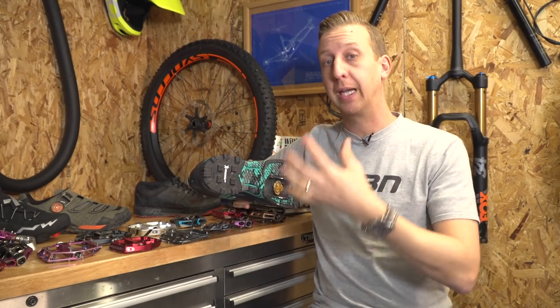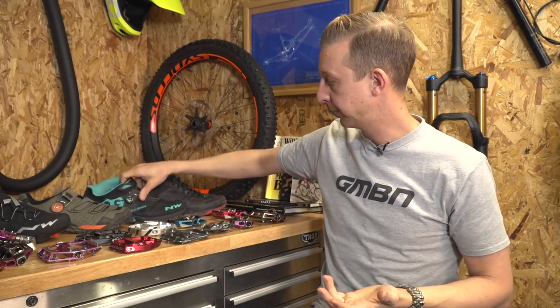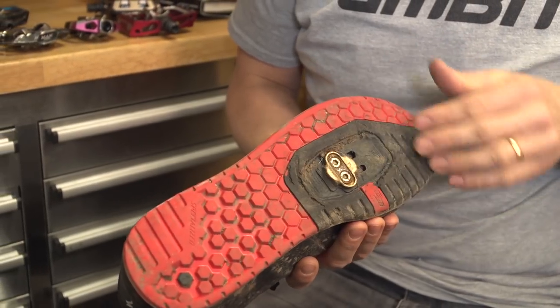For example, you don't want to use this on the bigger downhill style pedals, because you're going to have too much grip — it's actually going to hinder the way you clip out of the pedal. And then there's the downhill option — you want the flattest, smoothest sole possible to make perfectly with that big pedal surface.